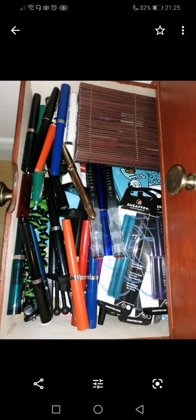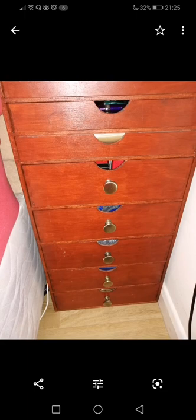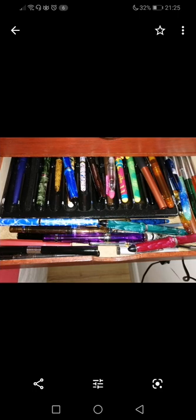Bit of a mish-mash — one or two Schaeffer bits and pieces. There are mainly Schaeffer No-Nonsense pens in this drawer. There's the front view of another set of drawers which I use. A pen tray fits into these drawers, so that's useful for organising certain things. A mish-mash of all sorts of different pens — a really random selection of mainly Chinese but all very inexpensive pens in there.